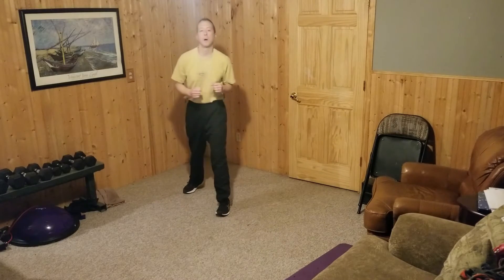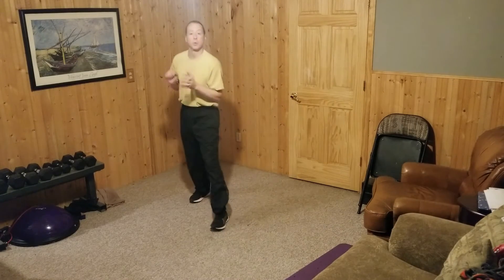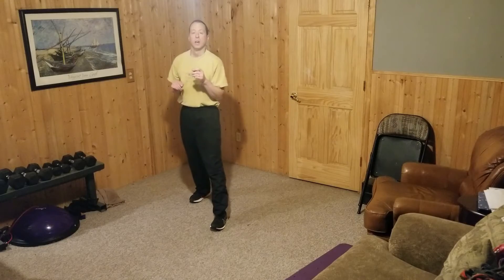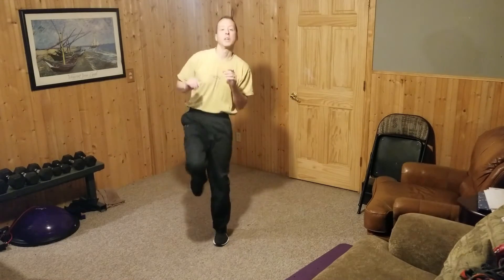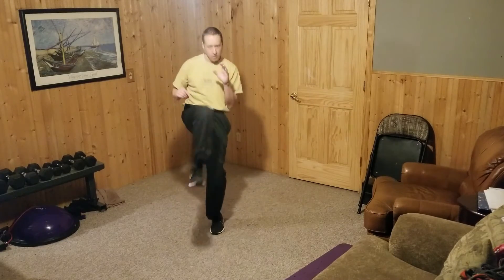We'll do some practice with the push kick, or teep. Where a regular front snap kick is put it out there and do a quick movement out, with a push kick it's more like you get a little push at the end of it. So we'll do some of those.